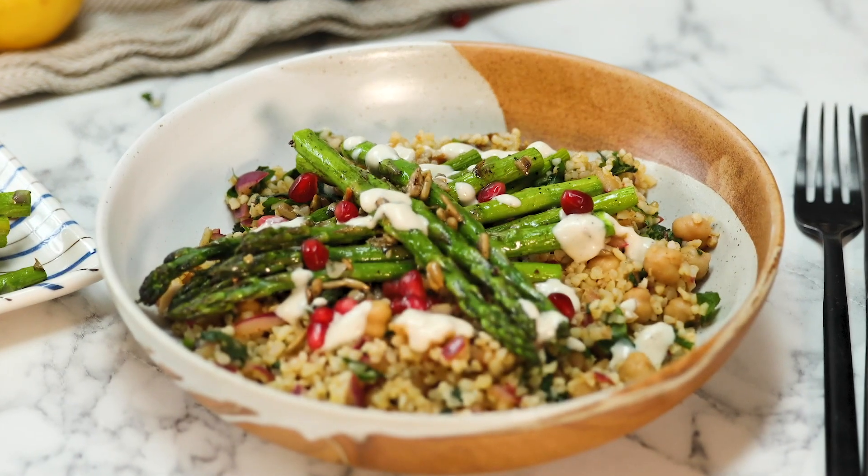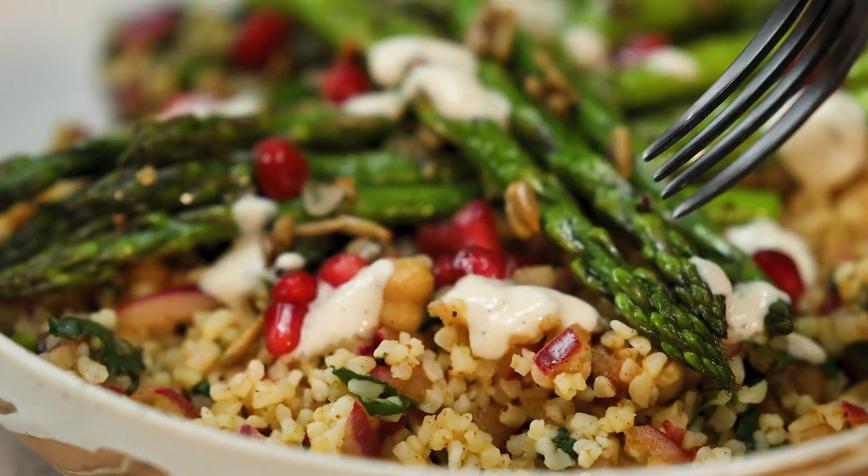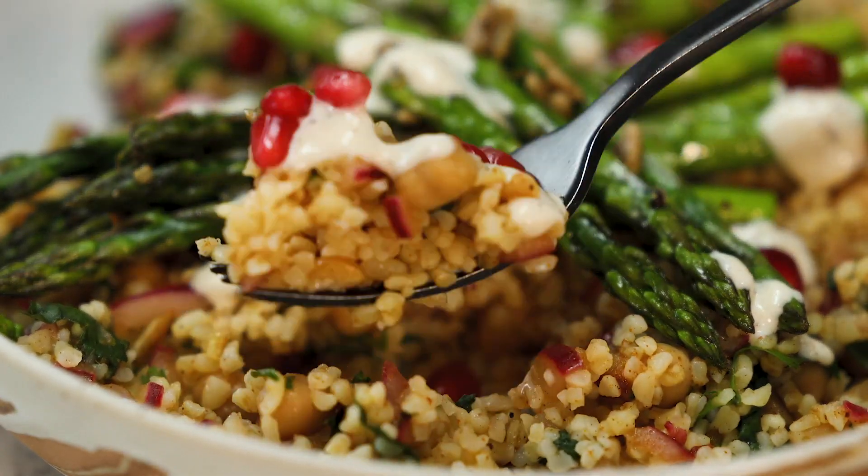Hello and welcome to the Bosch kitchen. Today's recipe is a really tasty, healthy, fresh dish perfect for sunny weather. It's asparagus and herb tabbouleh, and the first thing we're going to do is cook some bulgur wheat.